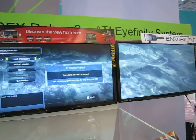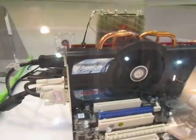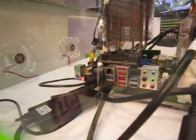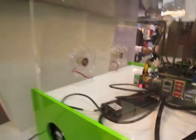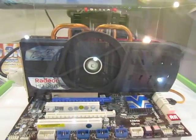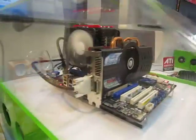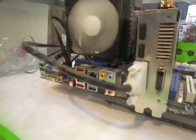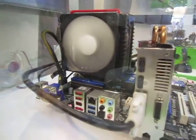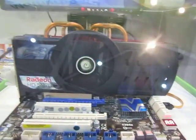This board is Phenom 2 X6 ready and has four USB 3.0 interfaces at the rear. If you're looking for a less extreme motherboard for the AMD platform, you can look at this one over here — it's the 890 GX Extreme 3, which is also SATA 3.0 and USB 3.0 ready.